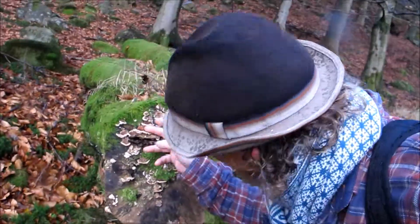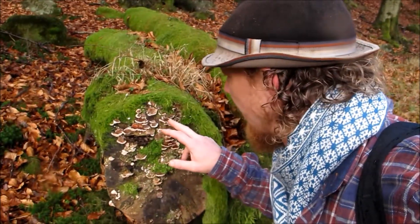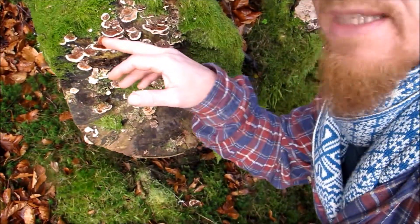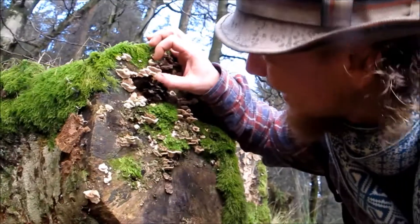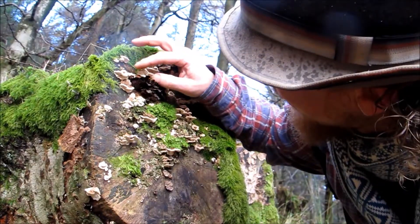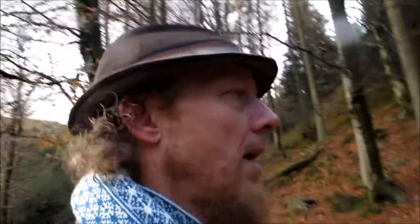Yes, this is Trametes versicolor, commonly known as the turkey tail. See the pretty patterns on it. It's a polyporous species and it's very useful for certain kinds of bioremediation, and it's known to be quite a high-powered medicinal fungus.